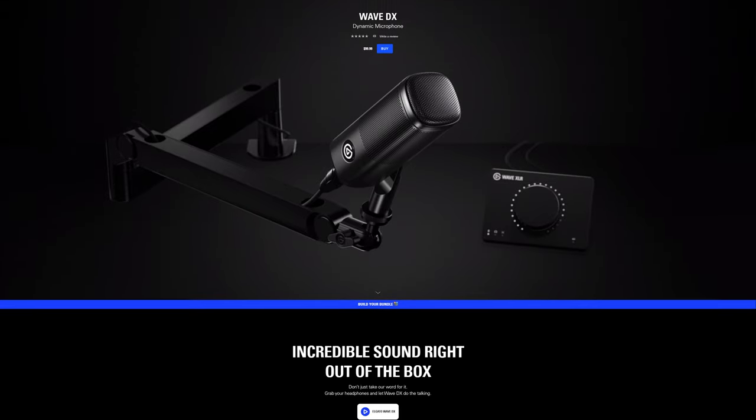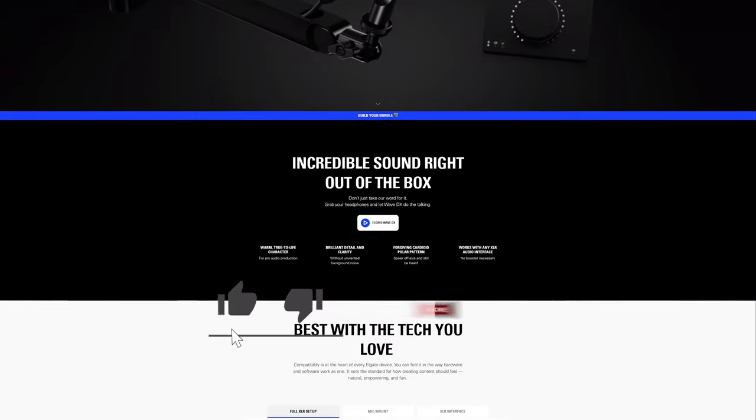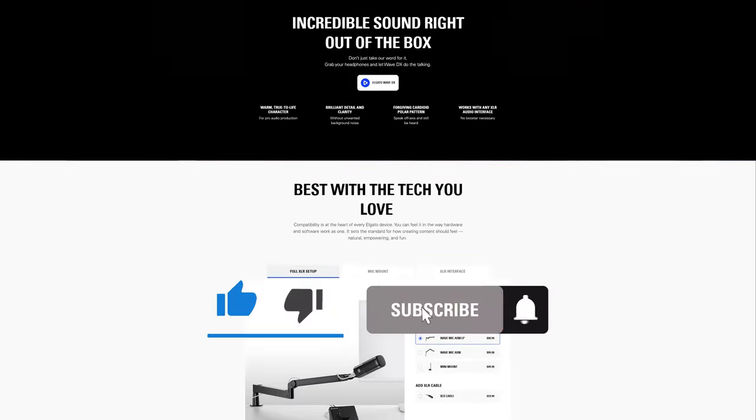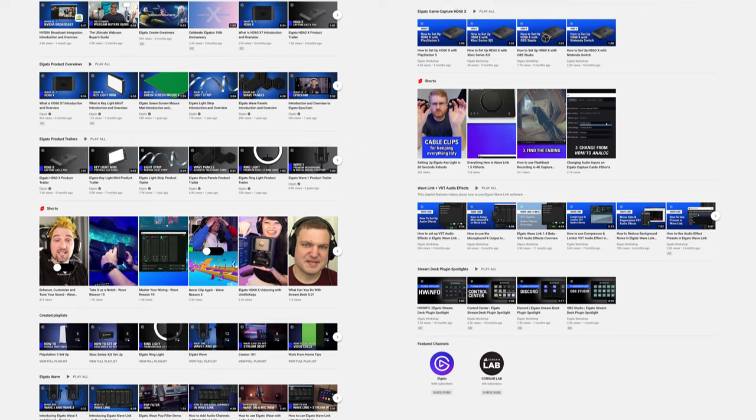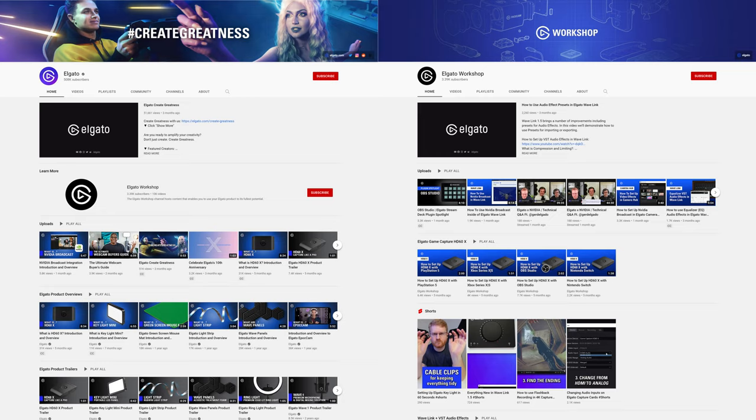So Wave DX is great out-of-the-box but flexible enough to get you your perfect sound — all for just $99 USD. Be sure to check out our Elgato Workshop channel to see how to use some of the new features we've added to Wavelink that work amazingly with Wave DX and Wave XLR. Wave DX is now available on Elgato.com. If you have any questions, feel free to leave a comment down below, and don't forget to hit that like button and subscribe to our Elgato YouTube channel and Elgato Workshop channel to catch our latest videos and tutorials. Once again, I'm Steggy from Elgato, and until our next video, good luck and have fun!